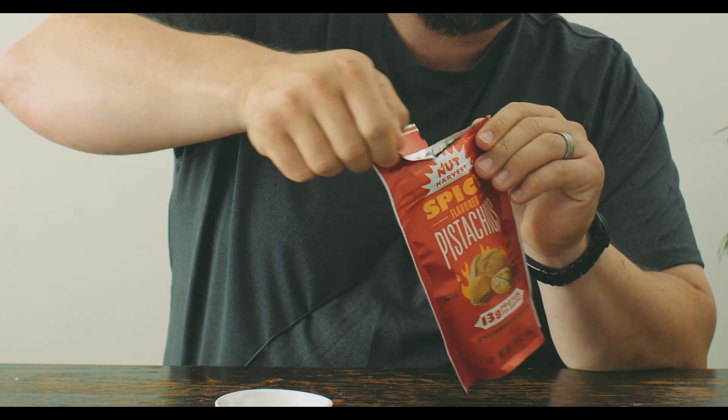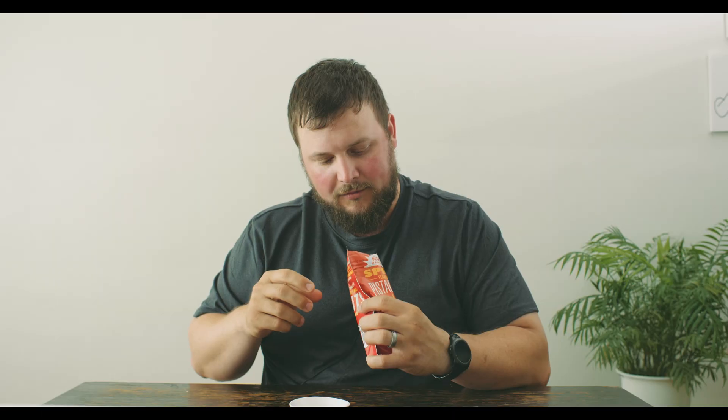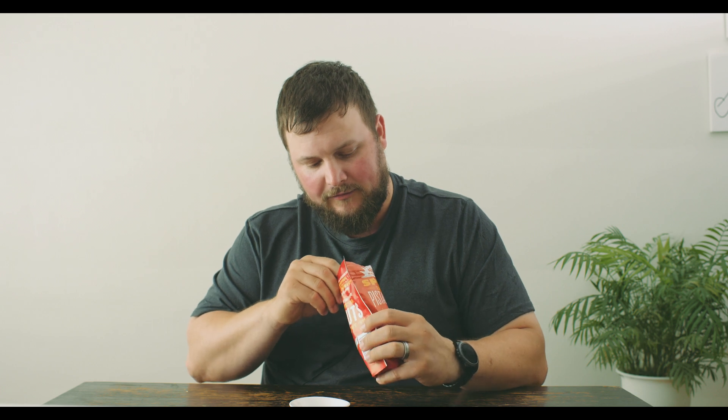But then I saw they had spicy pistachios and I just couldn't resist. So we're gonna tear into these guys — they are resealable, which is great because this would be quite a few pistachios to eat at once. One thing I'm concerned about is if the spicy is just on the exterior shell, which you obviously don't eat on a pistachio, or if they managed to get it into the actual shell and onto the nut itself.